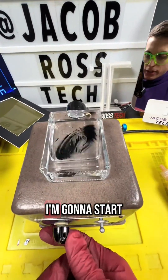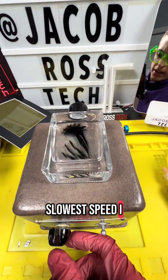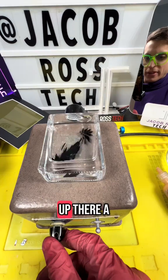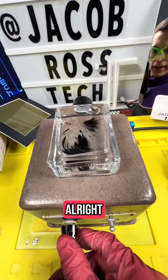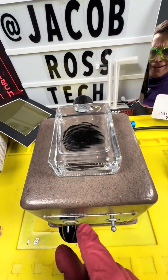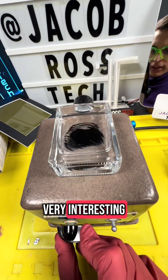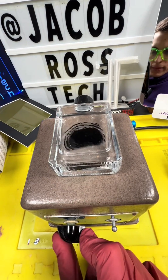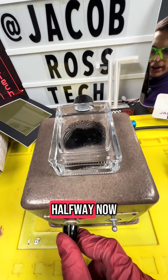I'm going to start from really, really slow — this is like the slowest speed I can go. And then let's gradually crank it up there a little bit. We're at about halfway now.